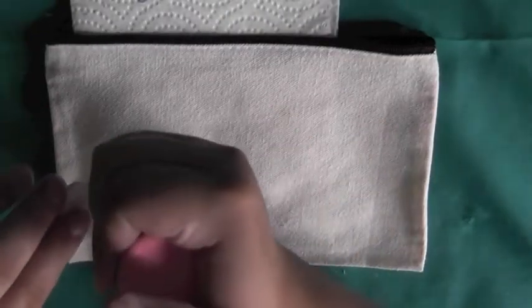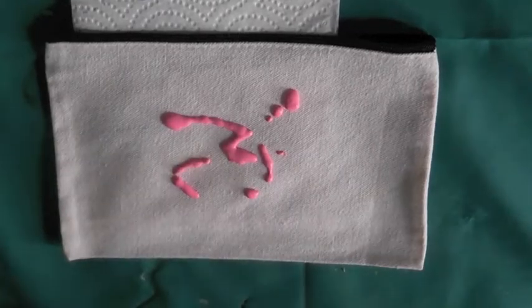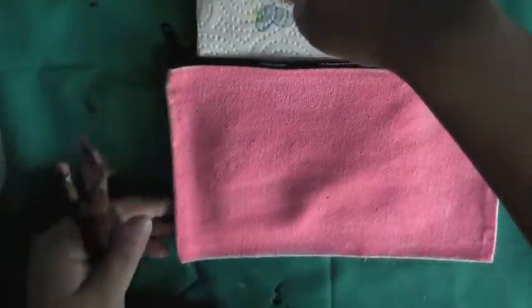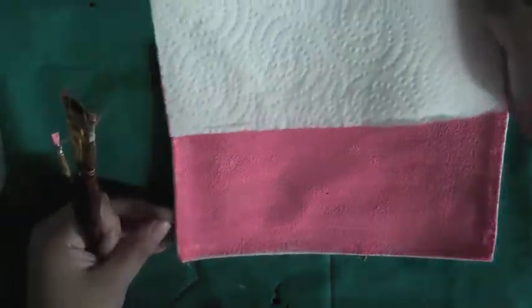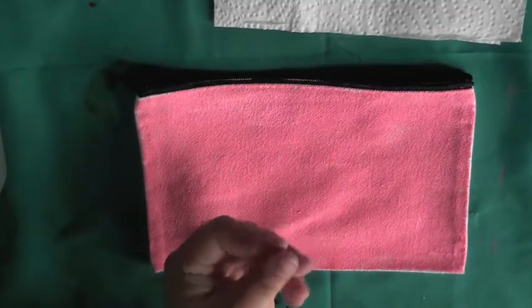It took me a little bit to figure out what I wanted to do for my first design, but I eventually decided on it, so I'm just adding a coat of pink paint to the bag. When I took the paper towel out, I was very happy to see that there wasn't a whole lot of leakage of paint through the bag, so that was a big relief for me. Once the first side of the bag was dried, I applied paint to the second side.